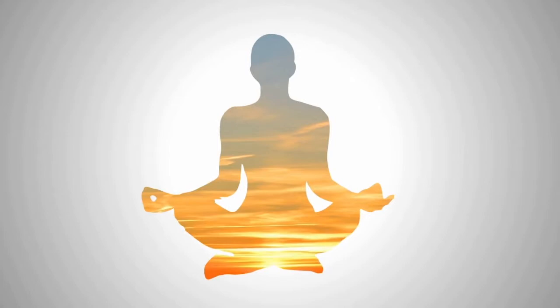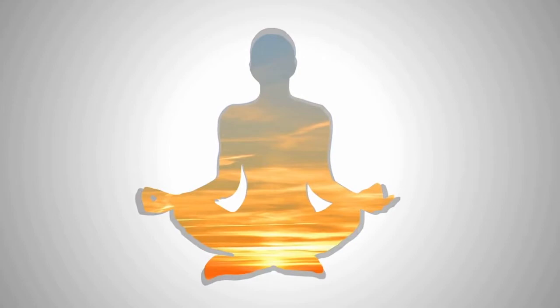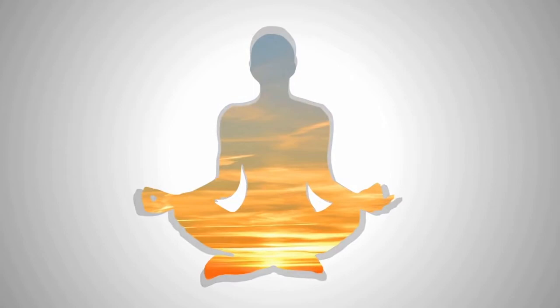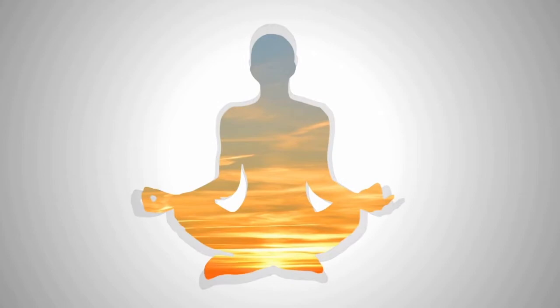Sit down on a comfortable chair, straightening your spine and placing your bare feet to the floor or to the ground. You can put your hands on your knees and if you wish, turn your palms up. Make sure that you are comfortable in this position.